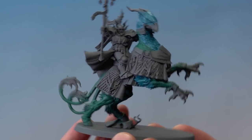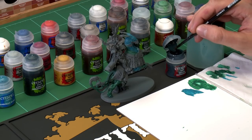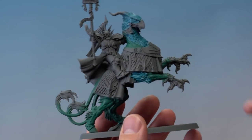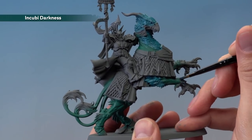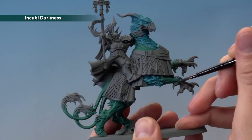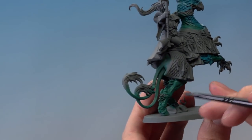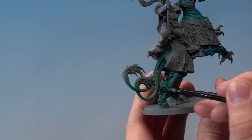With that done, move on to the third colour for the Griff Charger's flesh, which is Incubi Darkness. Apply it with a medium base brush. We're looking to pick out the fur, the scales, the claws, and the forelimbs. Once your paint is thinned down on the palette, start with the claws — painting the harder scale areas and getting a rough natural blend where they meet the Cabalite Green. Then paint in the fur along the back, again getting rough as you get close to the Cabalite Green.